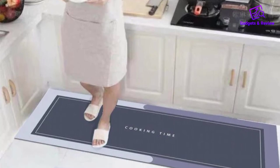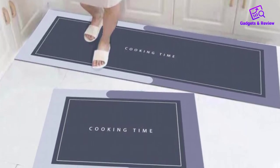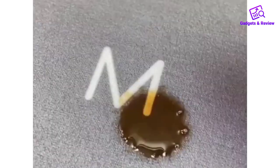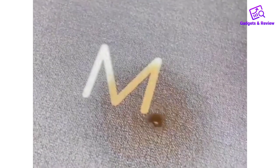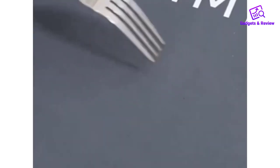Say goodbye to sore feet and hello to a more relaxed and productive time in the kitchen. Key Features — Optimal Comfort: The thick memory foam core ensures maximum comfort and support, making it perfect for chefs, home cooks, and anyone who spends extended hours in the kitchen.